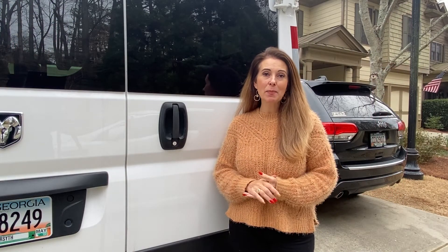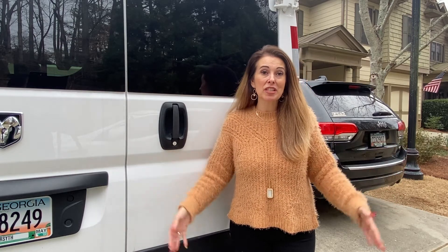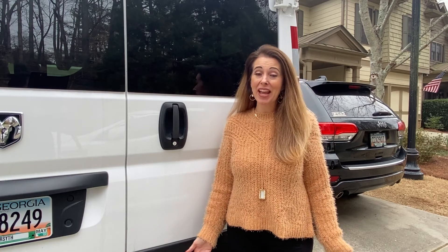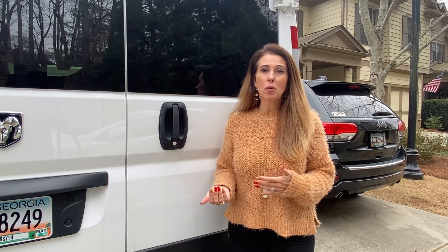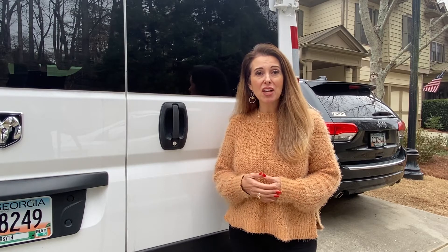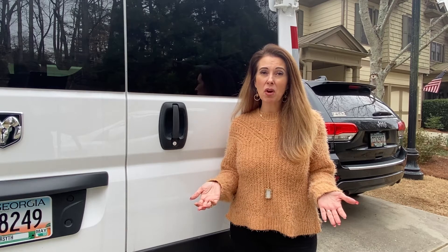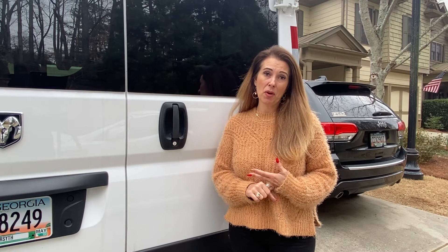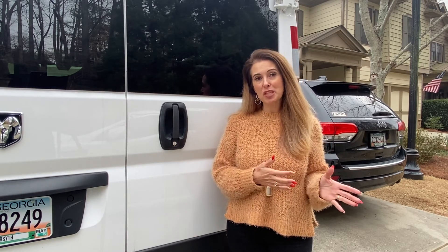What did we like about the Sprinter? Pretty much everything. It's a Mercedes, which sort of speaks for itself — great build quality, long-lasting, four-wheel drive, and diesel fuel. We didn't so much mind the premium cost of the Sprinter; we were just really worried about the repairs. You can pretty much find a Dodge Ram dealership in every town, but if a Sprinter breaks down in a small town you'd have to find someone who can work on a Mercedes and get the parts. That was a little too worrisome for us, so that pushed us away from the Sprinter.